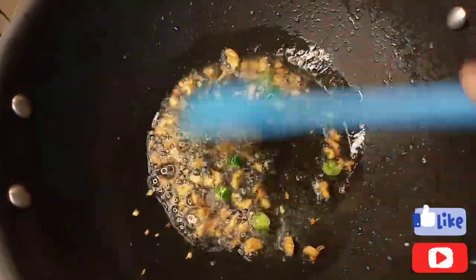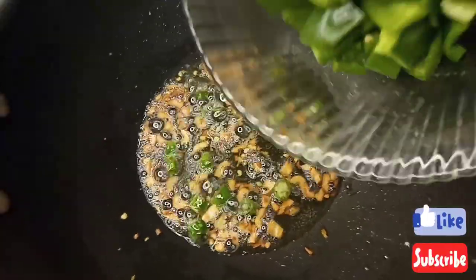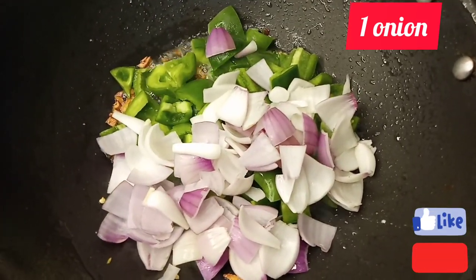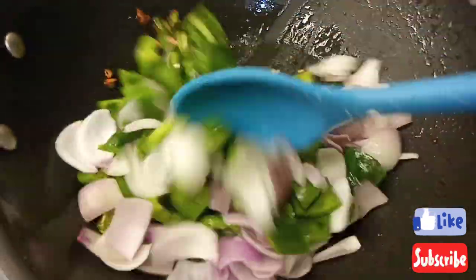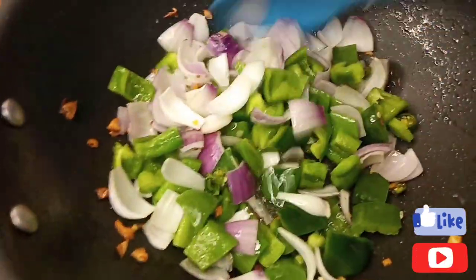Now I will add my vegetables. First of all, I will add 2 capsicums cut into cubes, and 1 onion also cut into cubes. I just need to sauté them for a few seconds, because I want to keep the chicken and vegetables crispy.